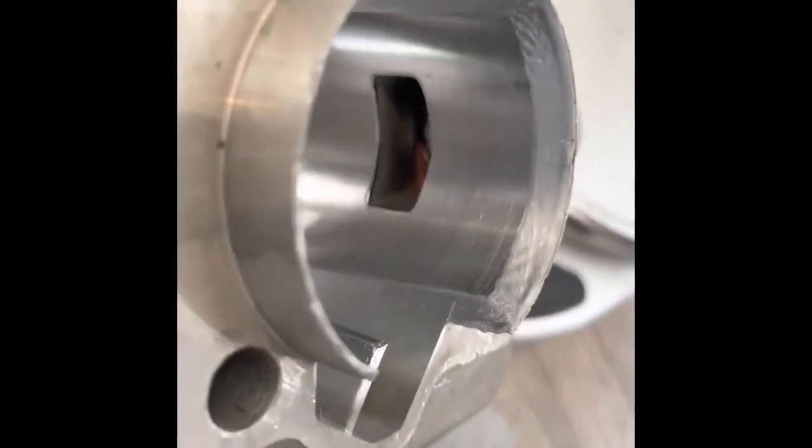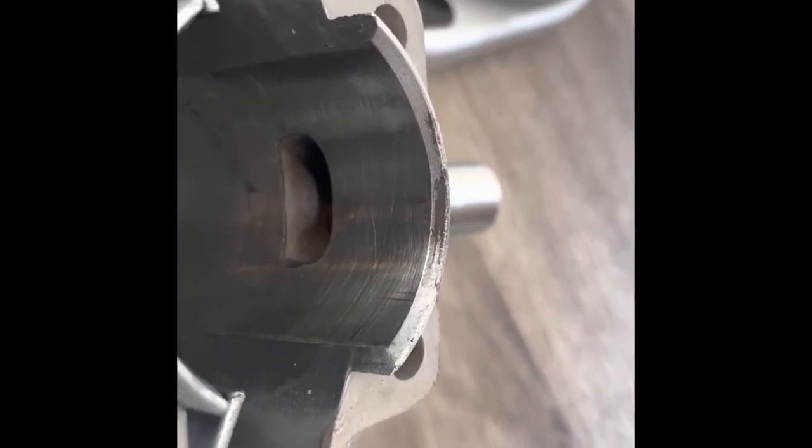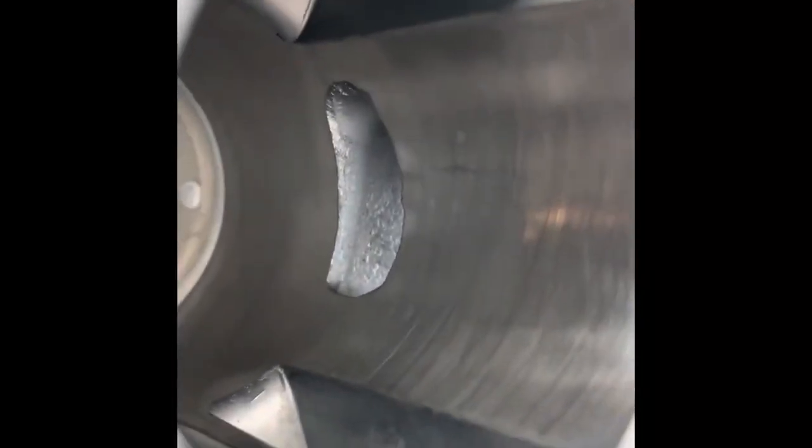As you can see, the Wildcat PK-80 on the left has a wider and smoother intake while the eBay/Amazon engine has a rough and smaller intake. We also see some chroming imperfections on the bottom and inside of that cylinder. If we flip them around to the exhaust port, you'll see the same story — a rough exhaust port that is smaller than the Wildcat's.